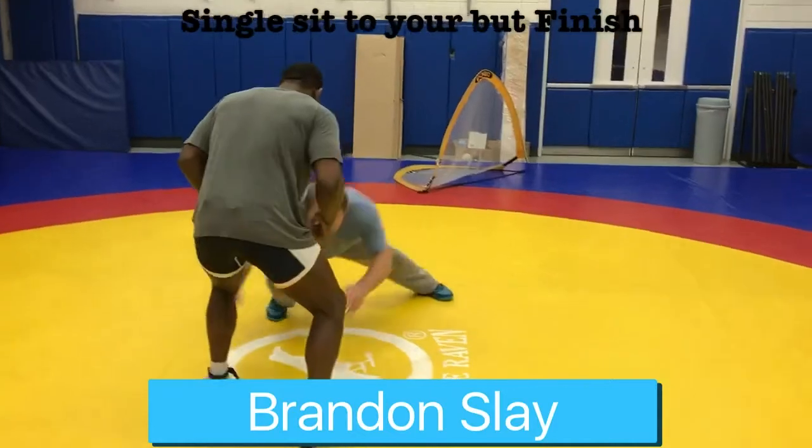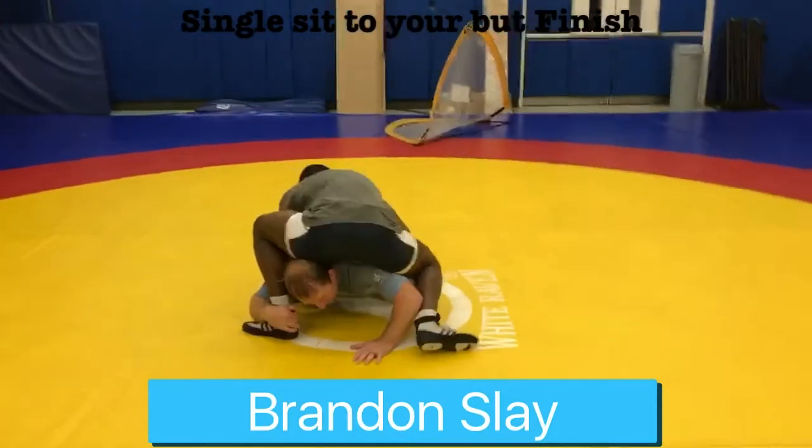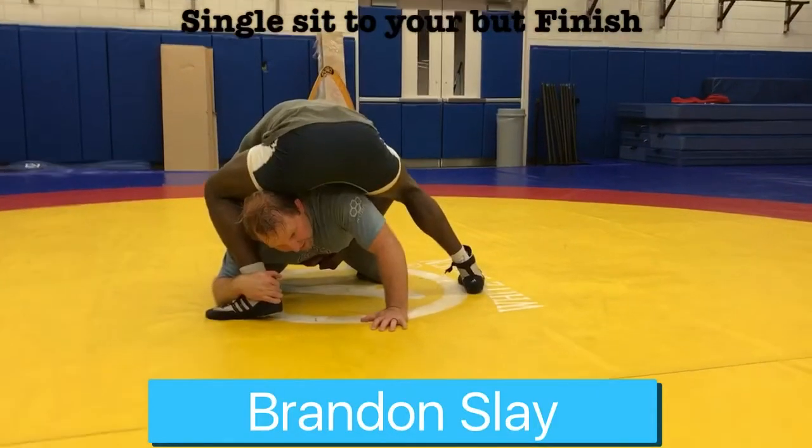So I'll set a single leg on top of Richard right here. Go ahead and sit on me. I'm trying to muscle my head up like this — it's real hard to muscle this up when he's trying to chest lock me.